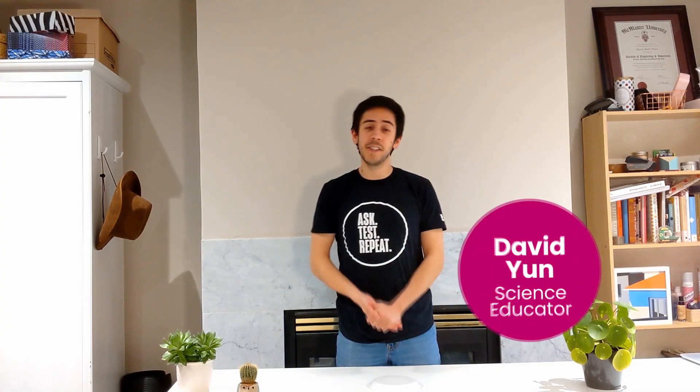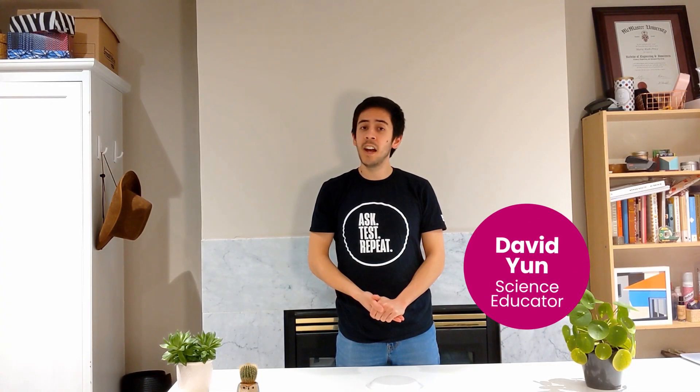Hey, I'm David from the Ontario Science Centre and today I'll show you some cool tricks you can try at home using static electricity.